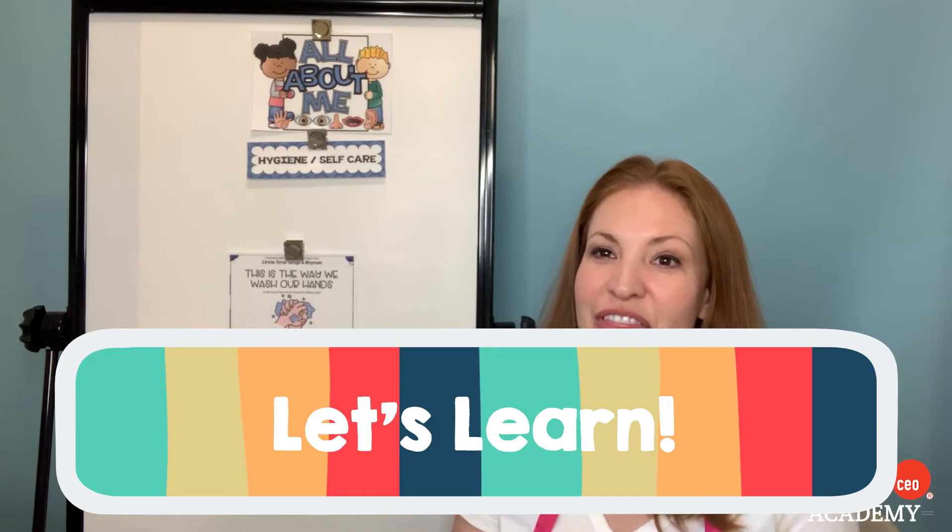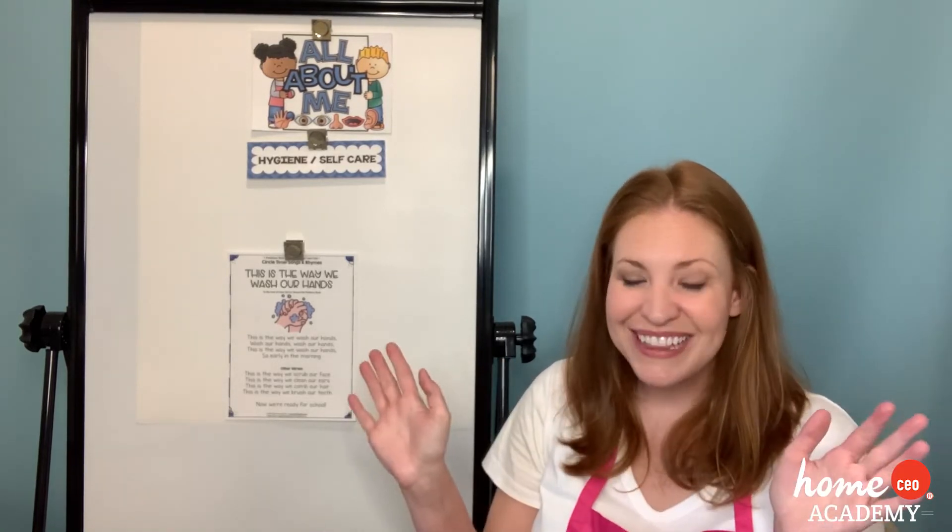And we're back at our theme board, all about me and how to take care of your body, which is called hygiene or self-care. We have our fun little song already up on the board: 'This is the Way We Wash Our Hands.' We also talked about how long to wash our hands for — 20 seconds, or singing Happy Birthday two times. When you're washing your hands, you can sing it to yourself or whoever you would like.